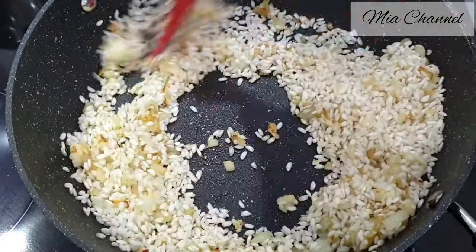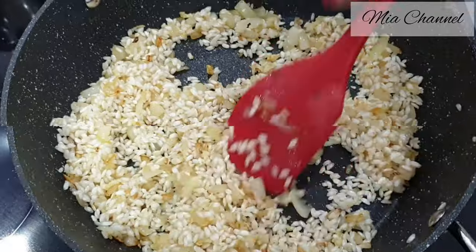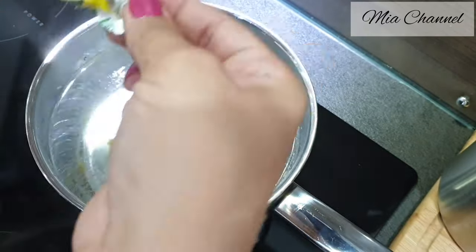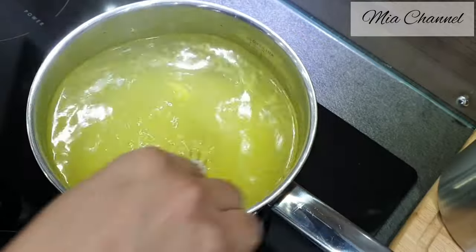But you can prepare the broth first and keep it on low heat to simmer. So I took two chicken stock cubes with one and a half liters of boiled water. Mix it well until the stock cubes dissolve in the water.